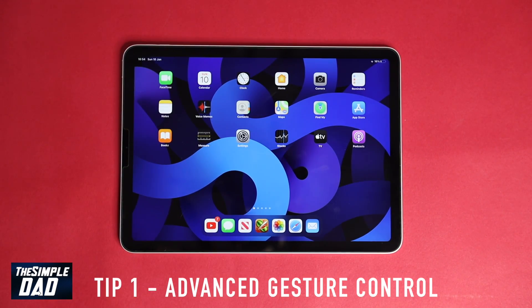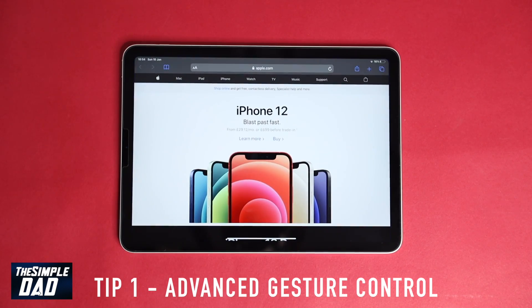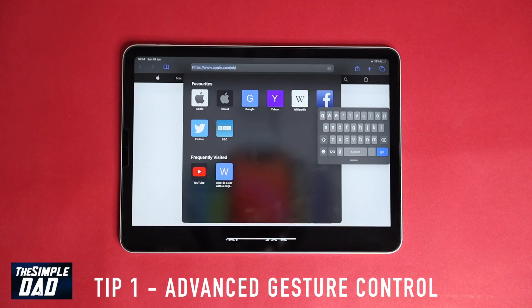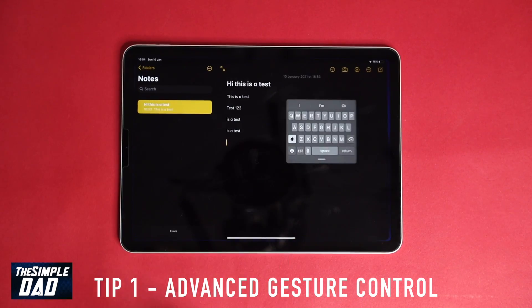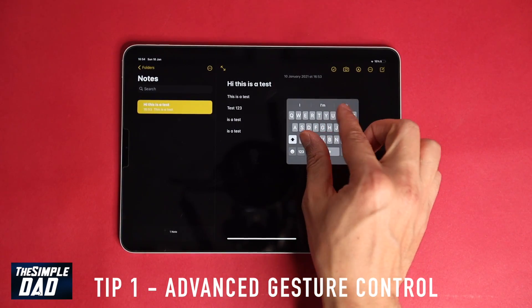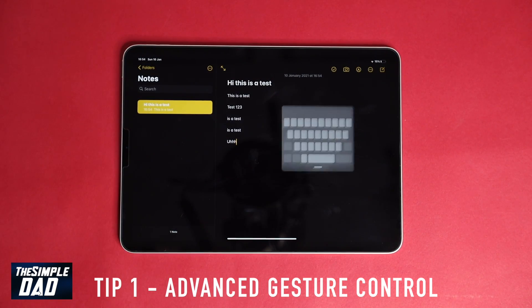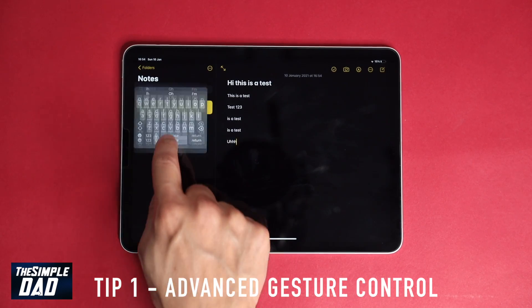Another gesture control is with the keyboard, where you can actually pinch on the keyboard to create a floating keyboard, something similar to our iPhone keyboard. This way you can move the keyboard anywhere you like and using one hand you can type on the iPad. If you pinch out, it'll come back to its original size.